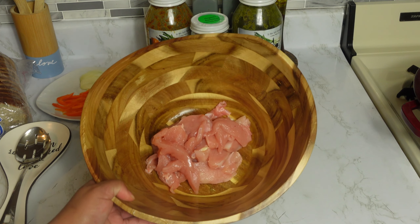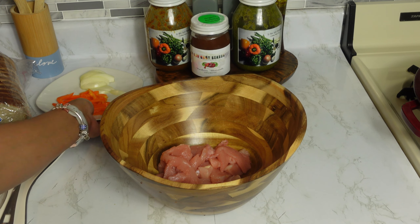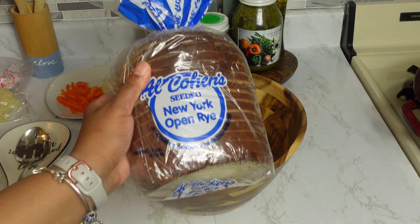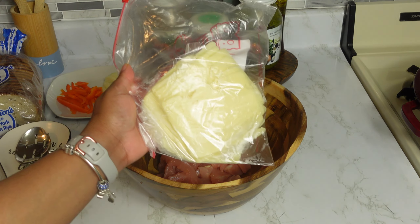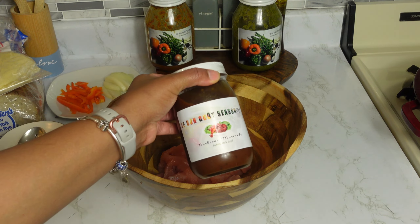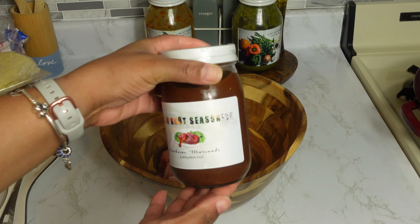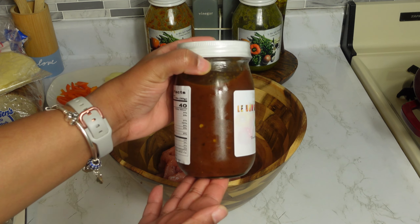To make a barbecue chicken sandwich, we have some sliced breast chicken, bell peppers, and yellow onion. This is the bread we're going to be using. We also have some fresh sliced Swiss cheese, and this is the organic barbecue marinade we're going to use for this recipe. This barbecue marinade is an all-in-one — it is sweet with a slight kick to it.